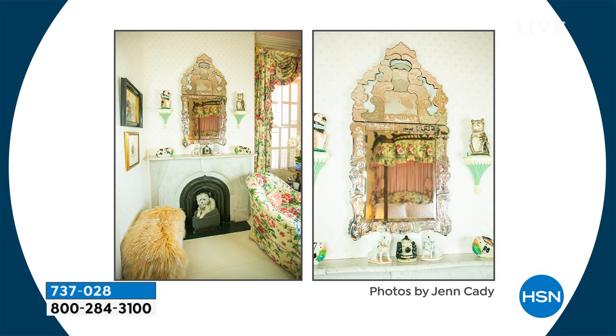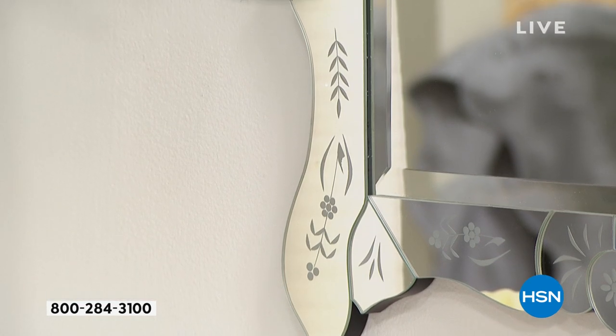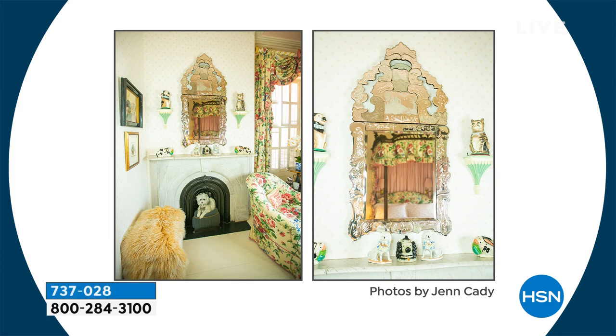I hope we're able — because sometimes with the reflection of mirrors on television — to see this amazing workmanship and the scallop cut-out detailing. Patricia, let's go back to that shot if we can, because a picture says a thousand things. Tell us about where you place this, because I love the reflection you see in the background and the different shapes in the cut-outs of this mirror.